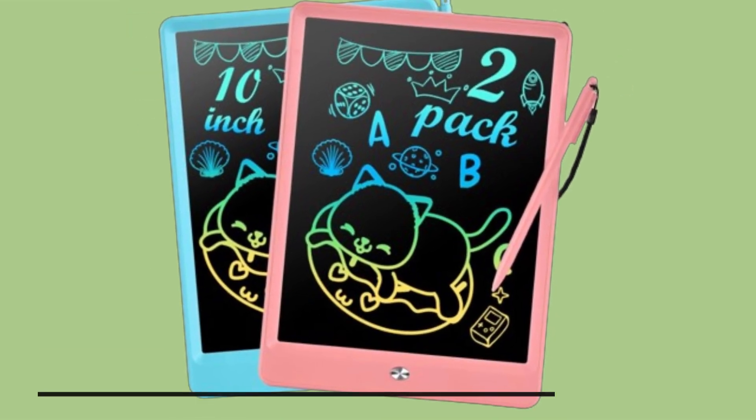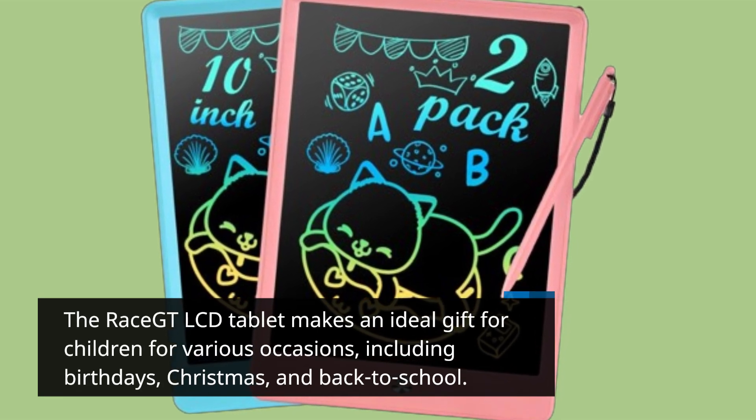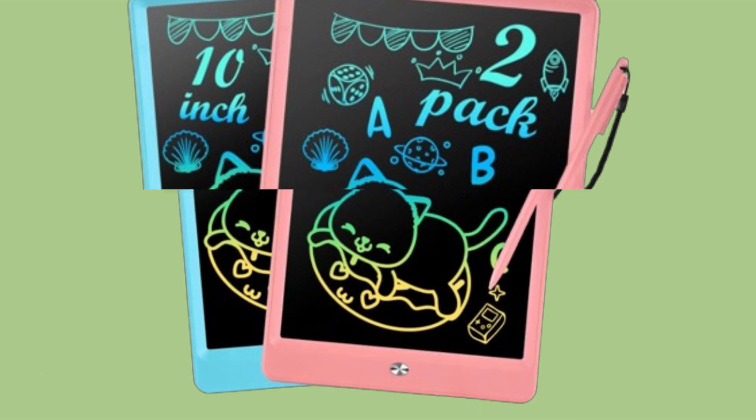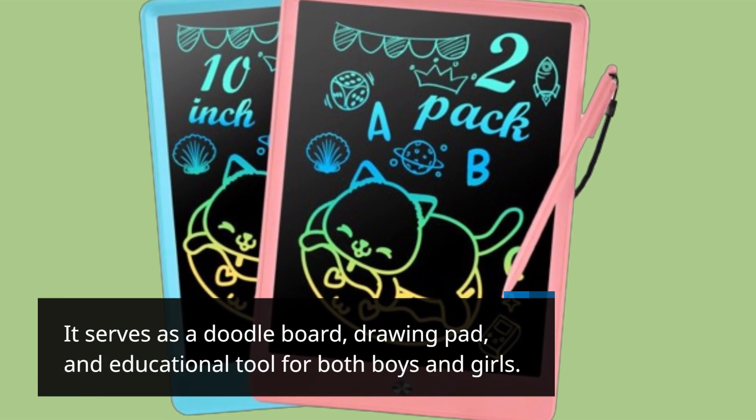The Race GT LCD tablet makes an ideal gift for children for various occasions, including birthdays, Christmas, and back to school. It serves as a doodle board, drawing pad, and educational tool for both boys and girls.